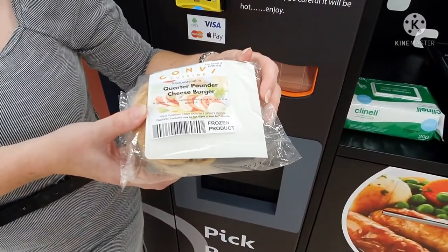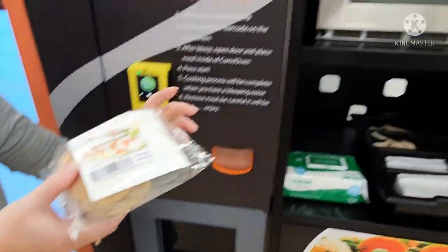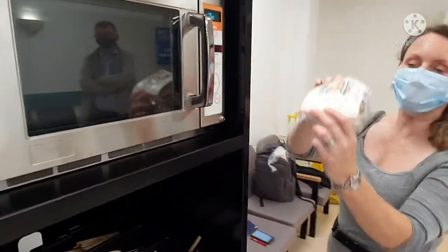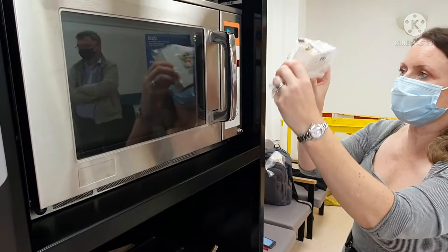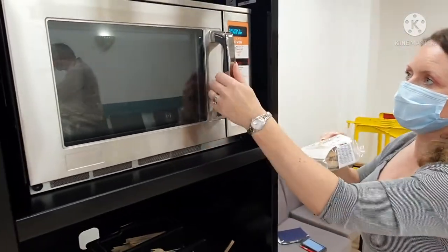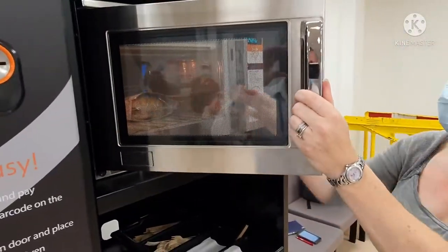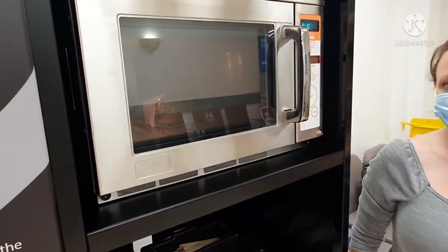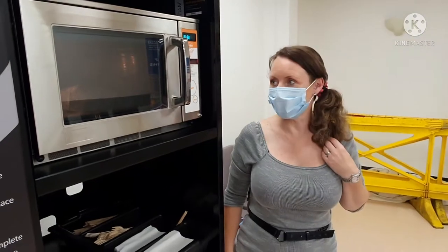To cook the product, simply go to the hi-way, scan the barcode, pop the product inside, and this product will take one minute ten seconds to cook.